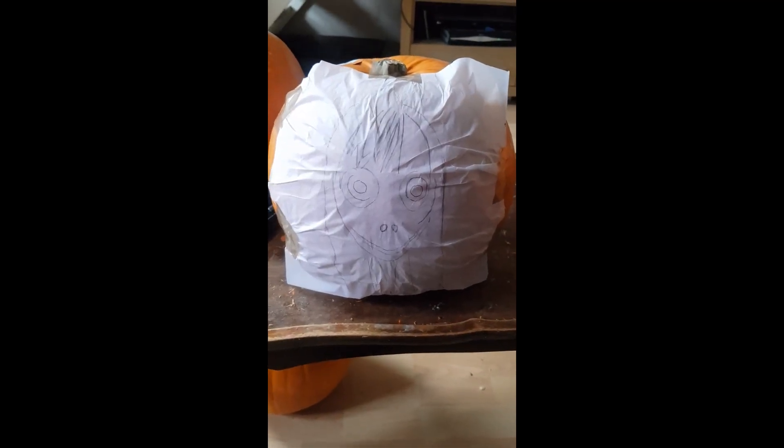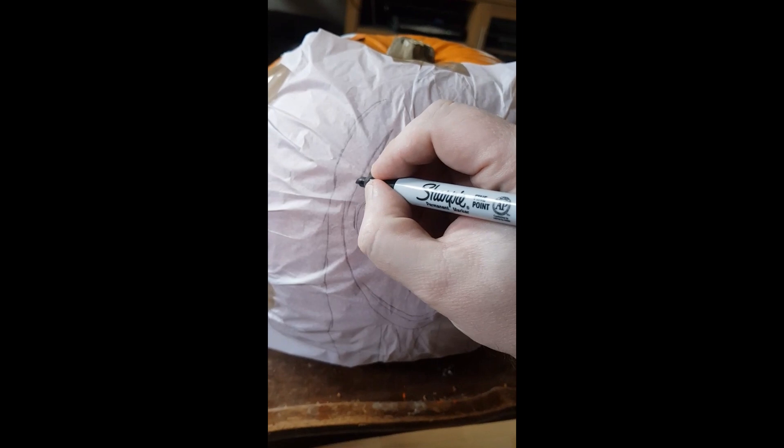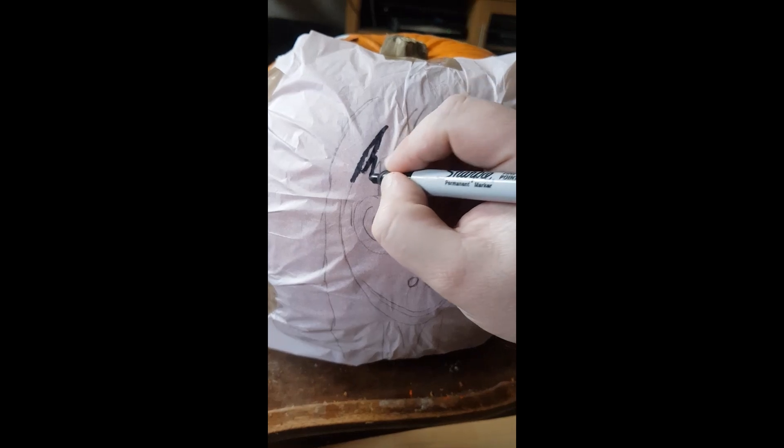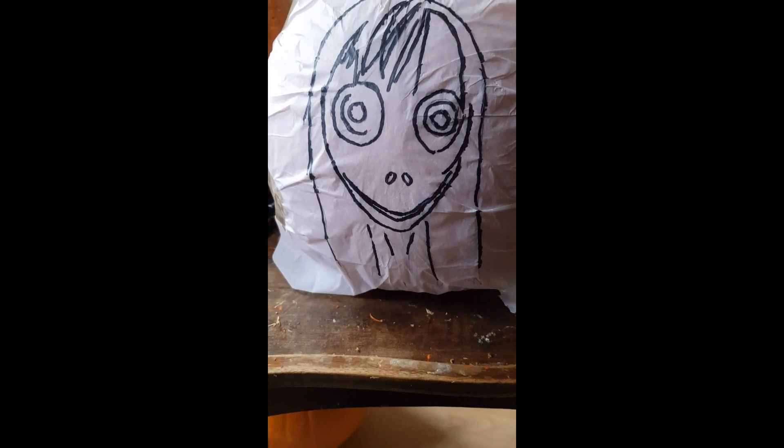We've now traced out a rough outline for Momo. I've stuck the paper to the front of the pumpkin, and now let's get a pen and go over it. I've just finished going over Momo with a pen.